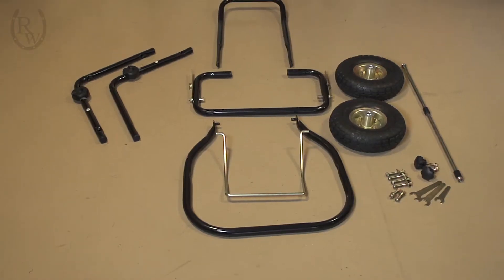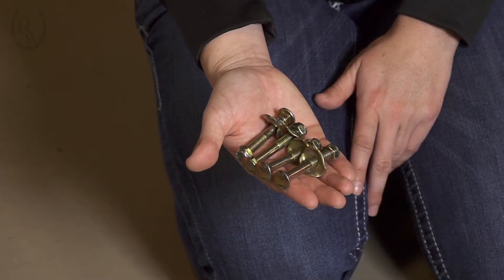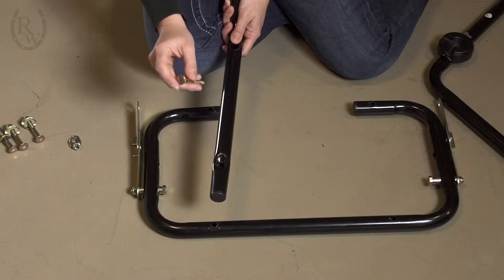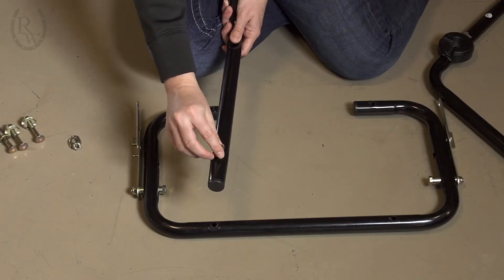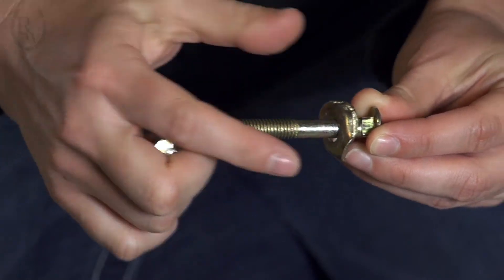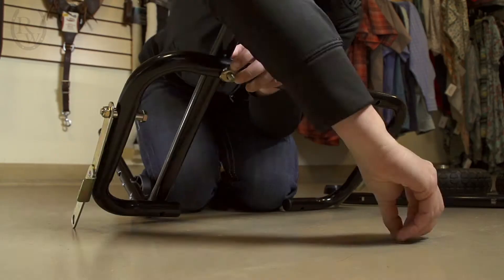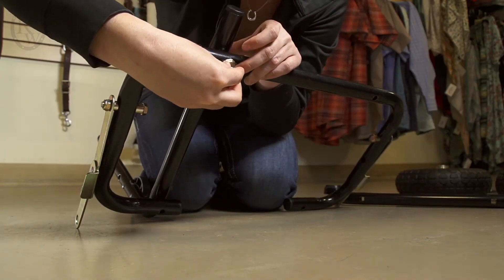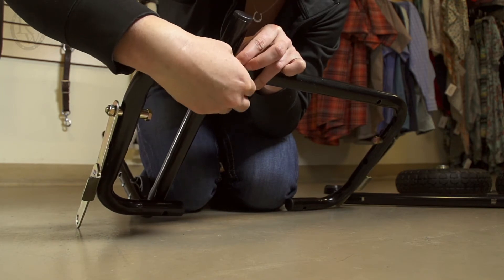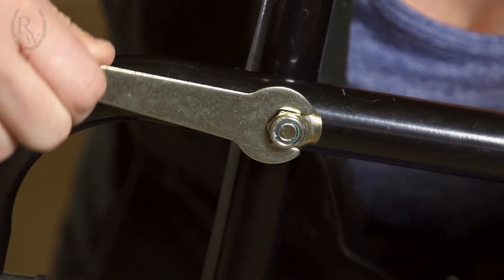To assemble the base you will need the frame base, the left and right handle supports, and the pre-assembled carriage bolts. The support handles are then screwed into the base at four points with the carriage bolts. Take the carriage bolt and unscrew the curved washer and nut, then put the bolt through the handle and then through the base. Flip the base over and screw the washer with the curved part upward, then put the nut on the end. Use a small wrench to tighten the nut. Repeat with the other three screws.